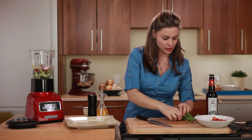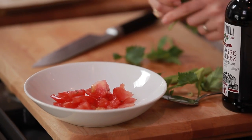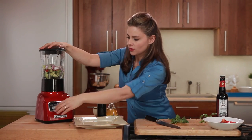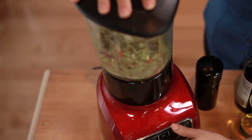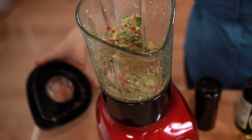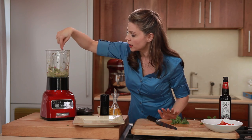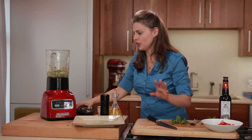So this is ready to blend up. We're going to save our celery leaves here for some beautiful garnish and added greenery on top. Give this a quick blend. Depending on how ripe your kiwis are, you can add a little bit of water if you want it smoother, or just give it a stir if you want it a little chunkier. I'm going to keep it chunky.